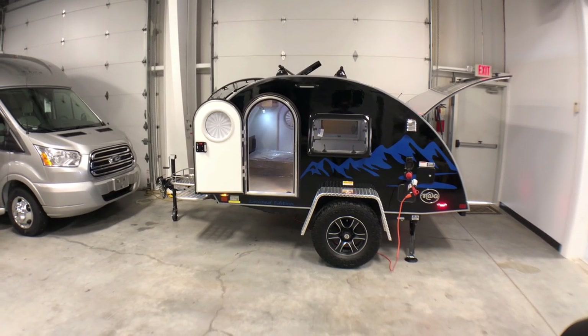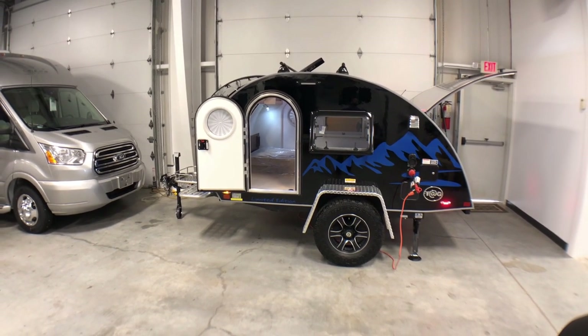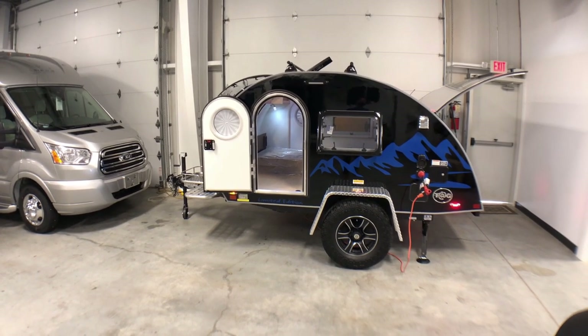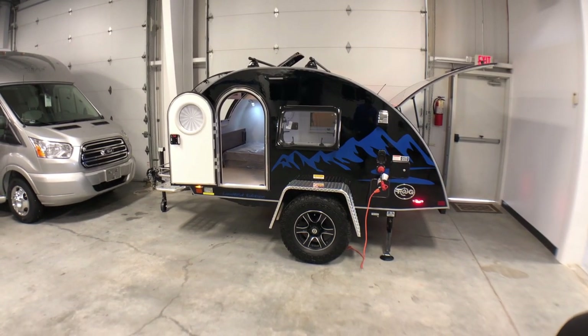Welcome back to Southland Airstream and RV. Today we are going to look at the 2020 New Camp Tag Limited Edition. Right off the bat you are going to notice a couple of different things that they've done here — we've not seen a limited edition from New Camp in a couple of years, so pretty cool to see it back.